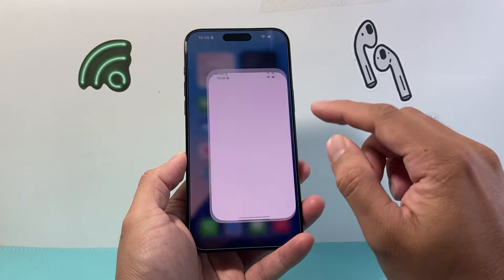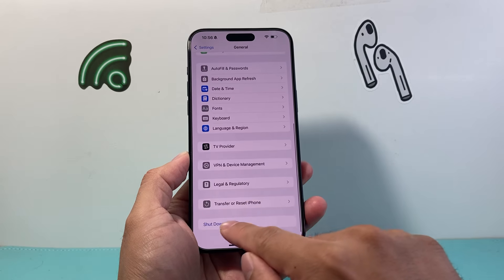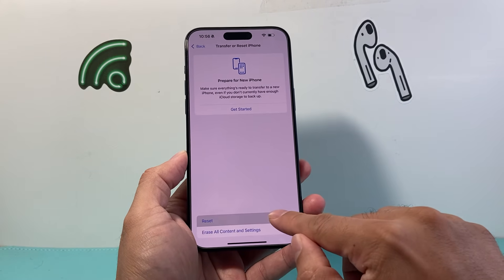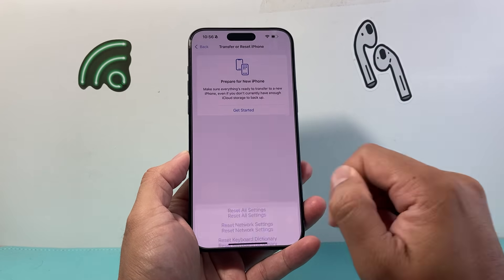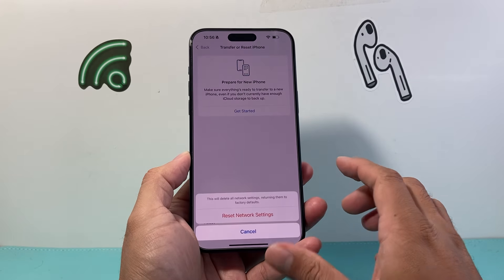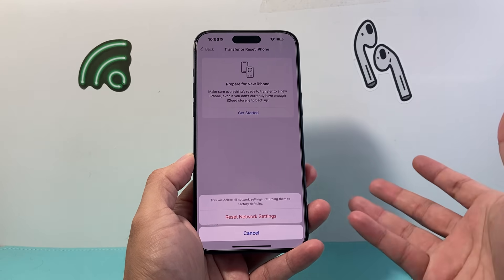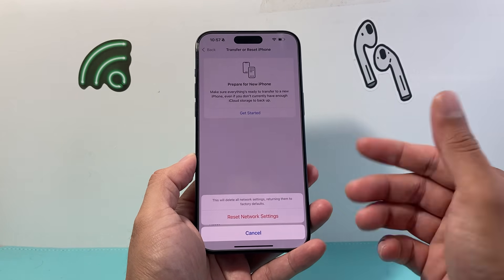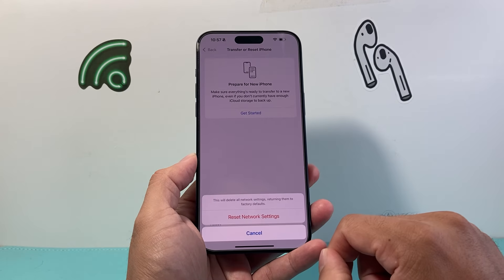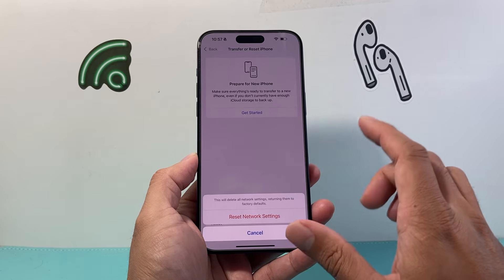If you're still having Bluetooth issues, go to Settings, then General, scroll all the way down to Transfer or Reset iPhone, click Reset, and do a network reset. What a network reset does is delete any Bluetooth-connected devices so you can reconnect them, and also clears Wi-Fi connections so you'll need to reconnect to those as well. It's the quickest and easiest way to reset, and it will not delete any of your personal data.